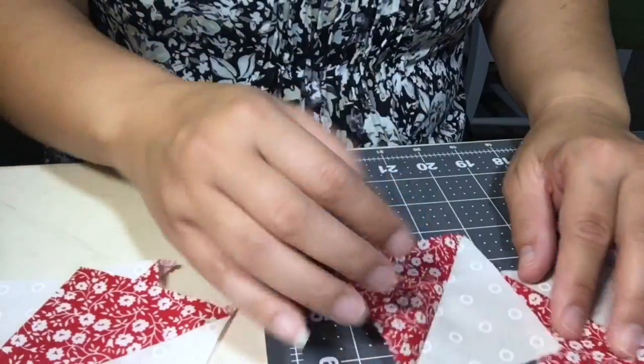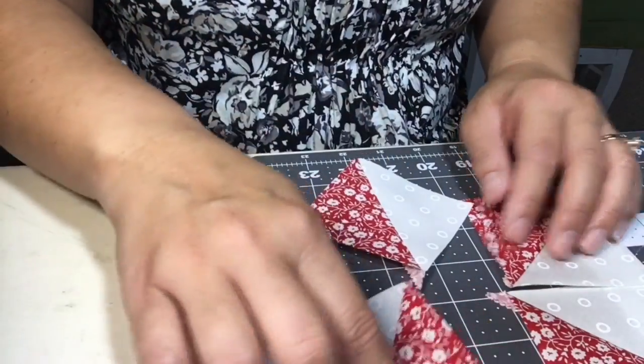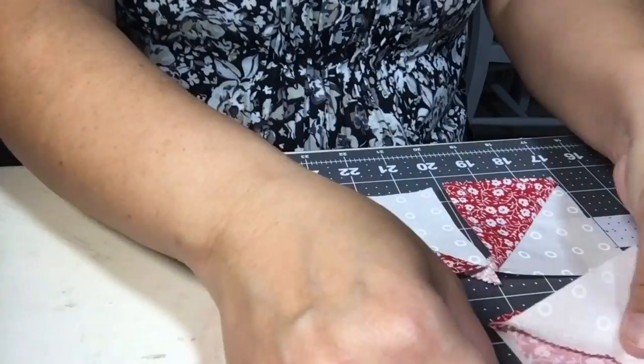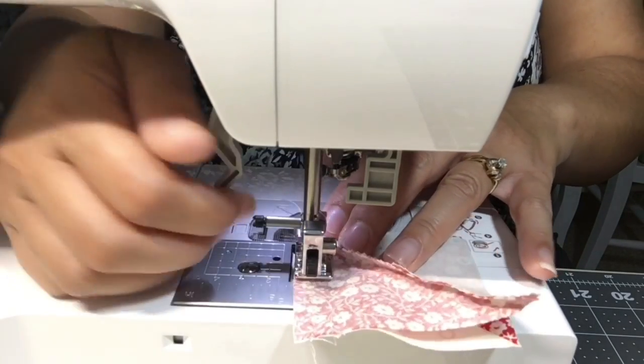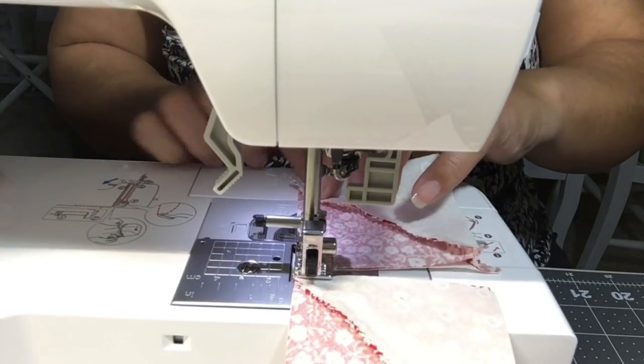Once I have all of the half square triangles squared away, lay out all four to make sure it looks like a pinwheel. Once you're happy with the layout, you're going to take it back to your sewing machine and, flipping each row right sides together, sew using a quarter-inch seam allowance.